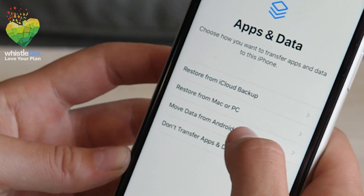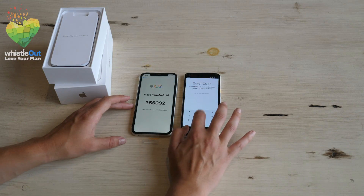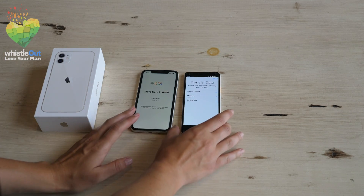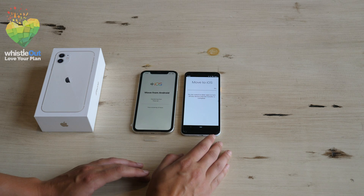We are moving from a Pixel 3a to an iPhone 11. To move from an Android to an iPhone, you'll need to download the app Move to iOS on your current phone. Your iPhone will give you a code which you input into Move to iOS. Then your two phones will connect and the transfer process will begin — but just a heads up, it could take several hours.